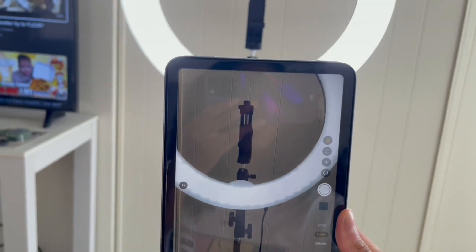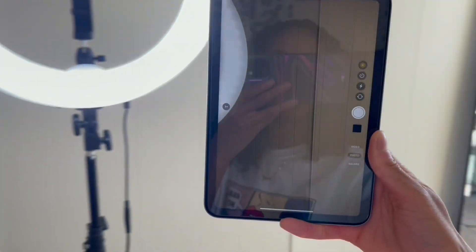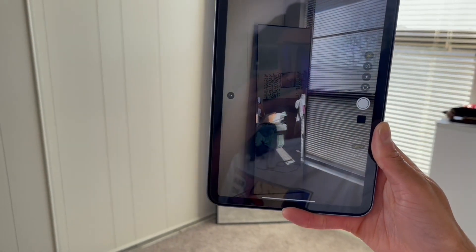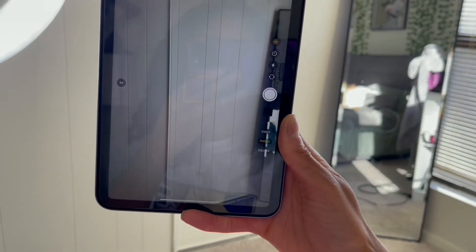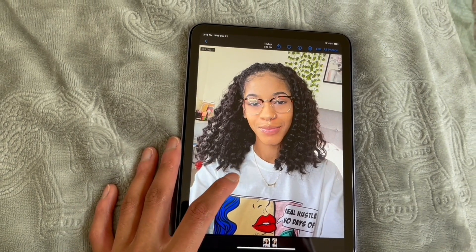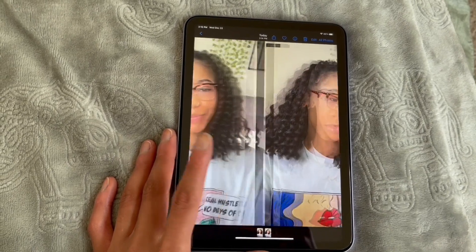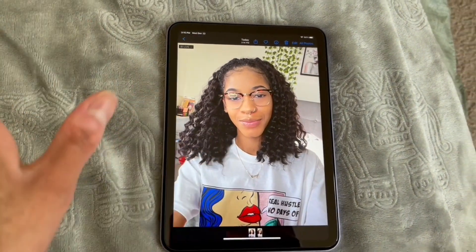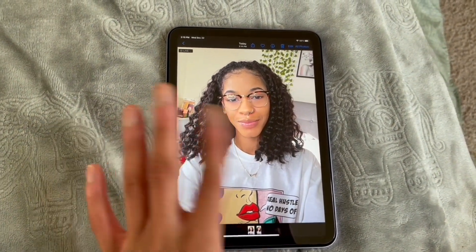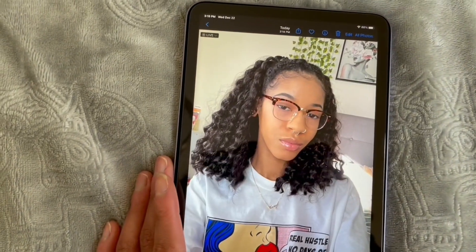So this is the camera. Hopefully it's not hard to see with me showing you on my phone, but this is the camera. These are some selfies I just took with the iPad. Of course it's good quality — I took it with the front camera, not the back camera, and the front camera looks pretty good.